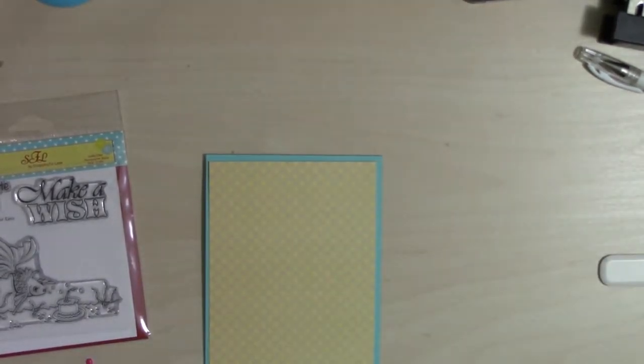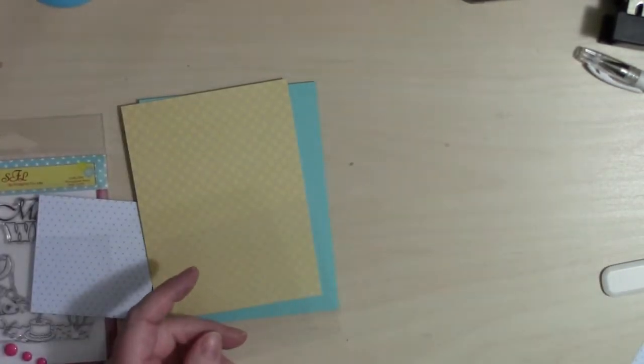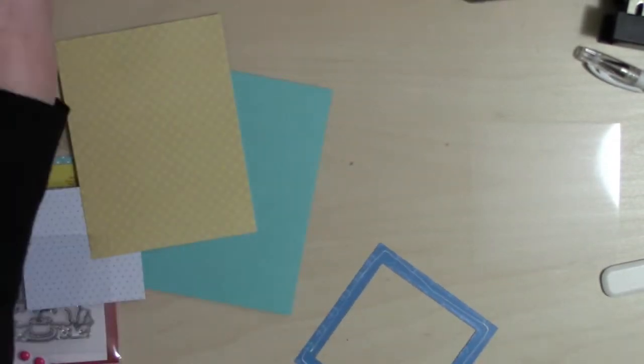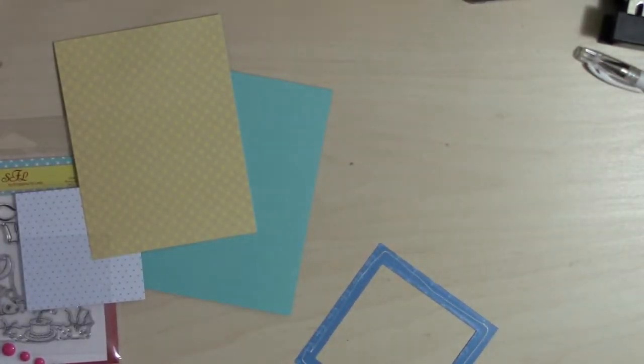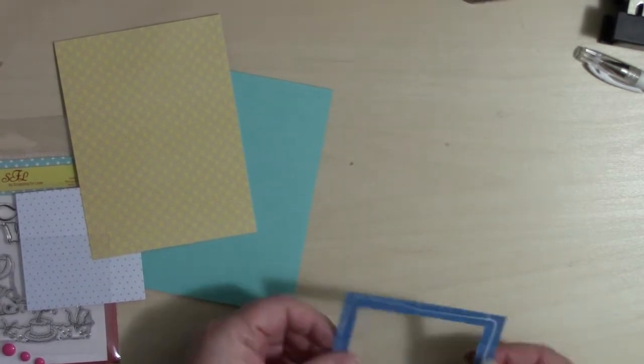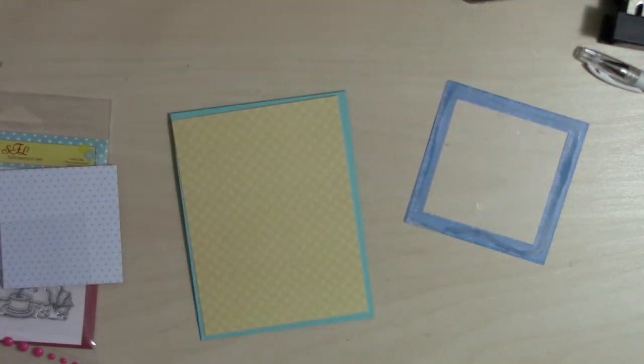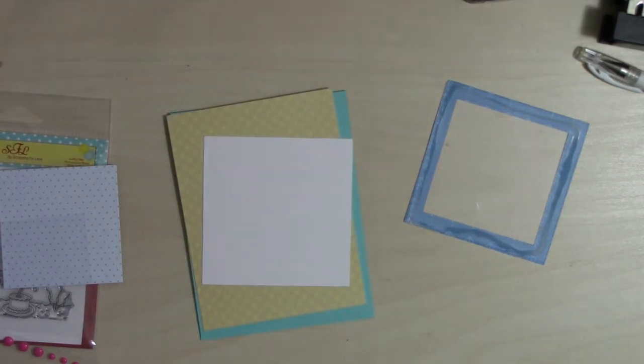I'm cutting down my pattern paper as shown in the sketch. I've got my main panel piece, and then I'm going to use one that's a really light blue with pink polka dots. I'm trying to bring in some pink because I'm going to use the enamel dots and twine, which are pink. I'm using the light blue and pink for my frame — just two squared pieces to make that frame.